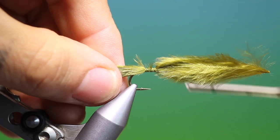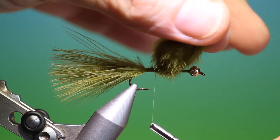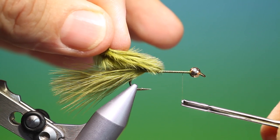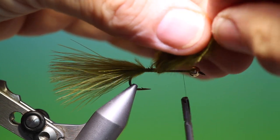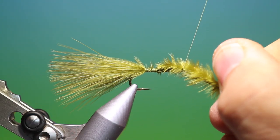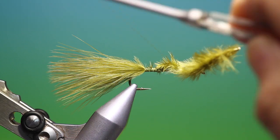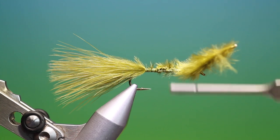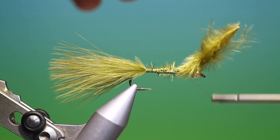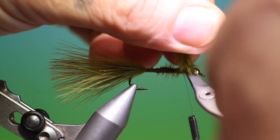Then what I do is just go over to there, lift the marabou, and in an open spiral just go forward to there. Now we twist that marabou up and then I can change hands and tie that down on top of the hook shank like that. And then go back to there, and I can trim off all that.